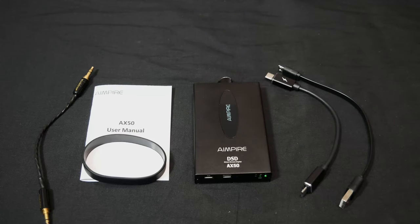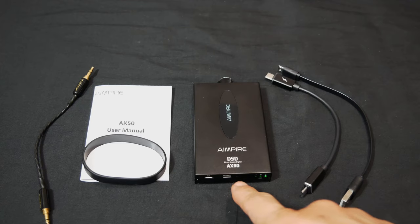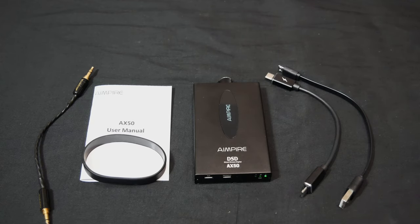Hey everyone, today is the day — finally my review of the Empire AX50 portable amplifier and DAC. I've had this for almost three months, I got it May 23rd and we are now in August. I'm not going to beat around the bush: yes, I do recommend it and yes it is a good portable amp DAC. At the time I purchased it, it was on Amazon for $99.99 with a $5 off coupon, though it no longer has that coupon.